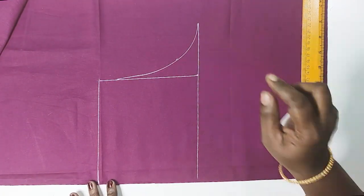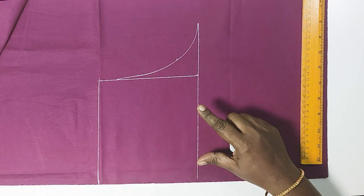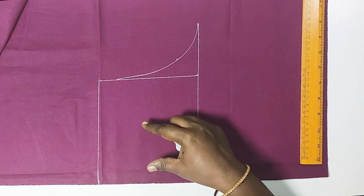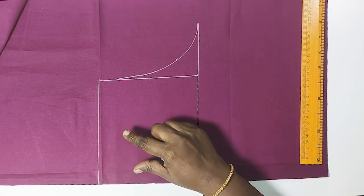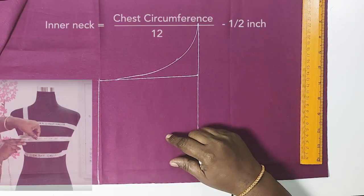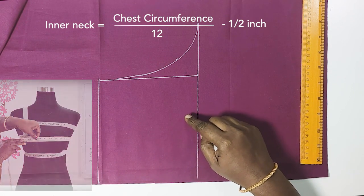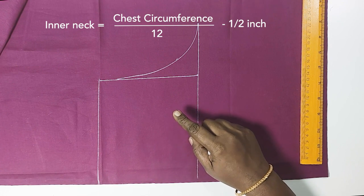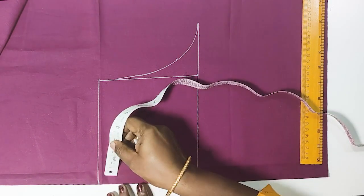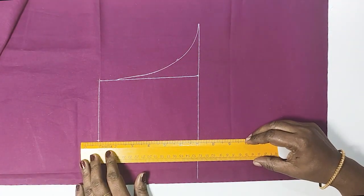Now we will start with the armhole. We will mark the inner neck for the front. We will mark the chest circumference by 12 minus 6 inches. For example, 40 inches divided by 12 minus 6 inches. Now we have the inner neck — we can mark the inner neck with the depth.